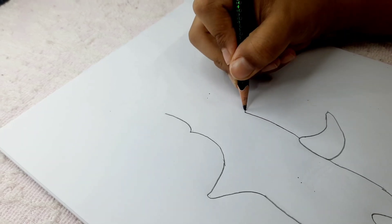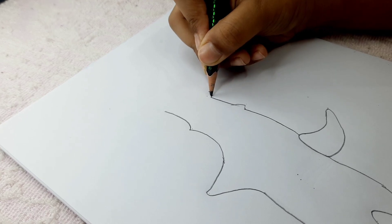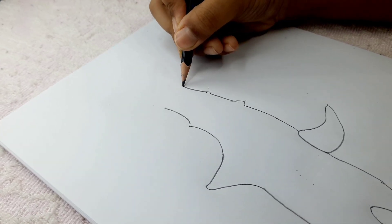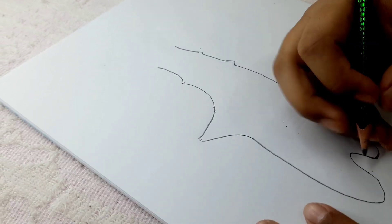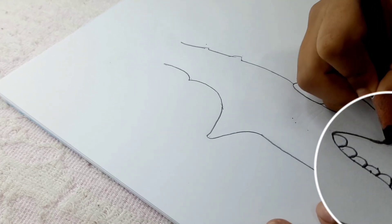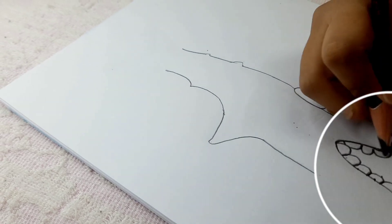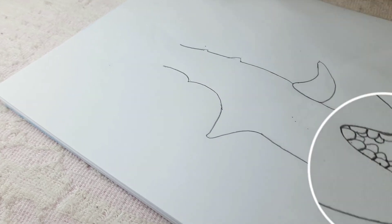Now draw this line, another little mountain shape, and then here we draw two mountains here and one here like this. Next, let's draw the scary, terrifying teeth — keep doing this and make sure to make them a medium size. In between the teeth, draw small little shapes. After that we'll be done with the teeth.